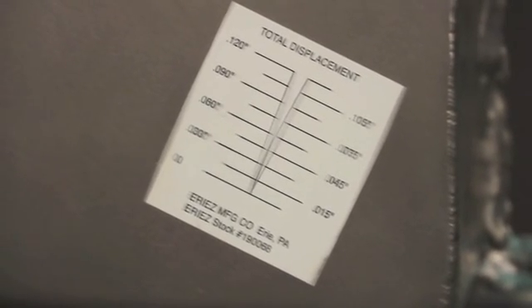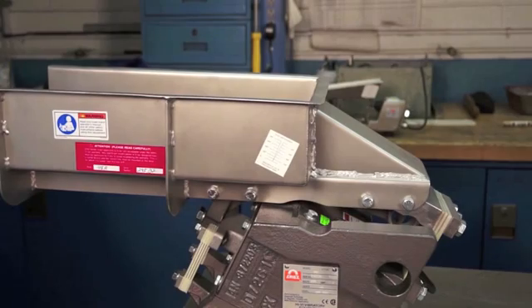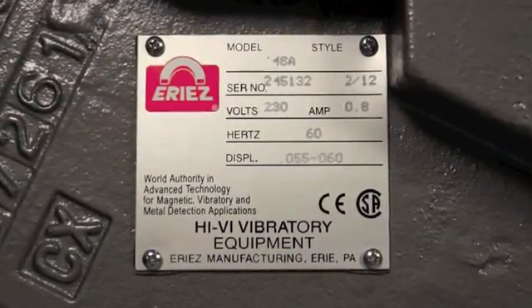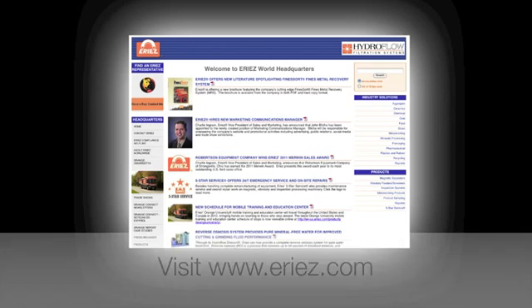Here our 48A feeder is operating at 60 thousandths of an inch. Be sure your feeder is at full voltage. The maximum displacement of your ERIES feeder or conveyor is indicated on the nameplate. To learn more about ERIES vibratory equipment and maintenance, visit our website at www.earies.com or give us a call at 800-345-4946.